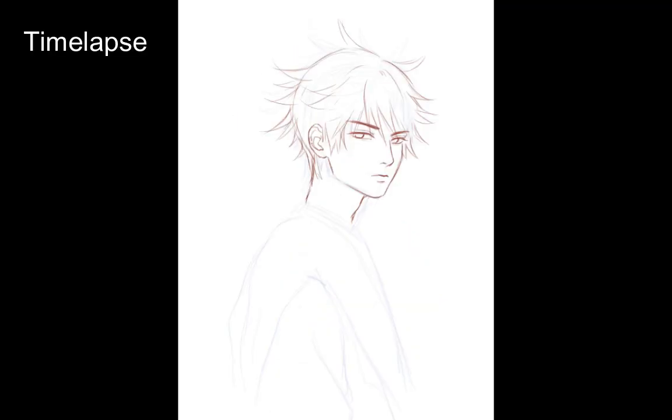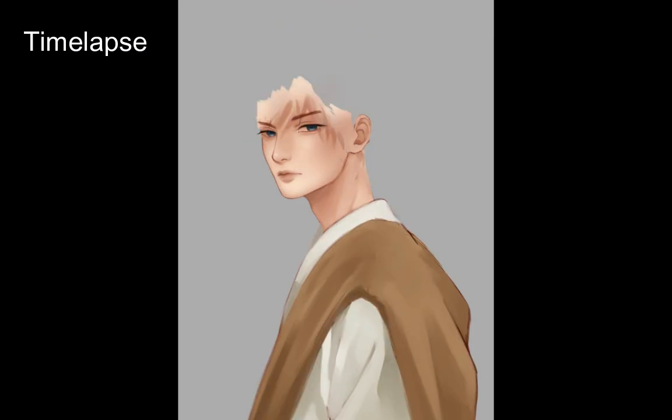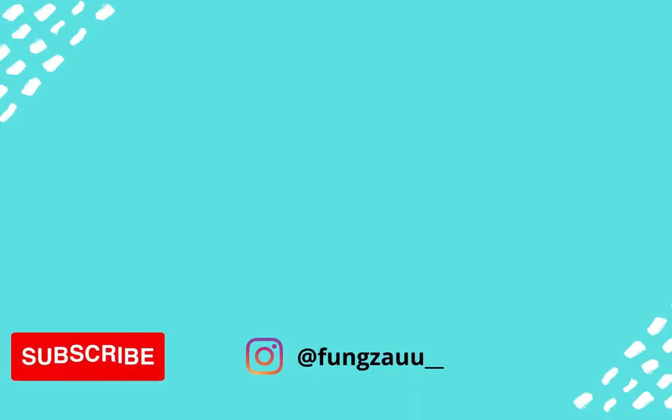Now of course, in order to draw better backgrounds, we need to practice properly. This is just a quick and easy way to whip up a background when you're in a hurry or just can't wait to post your drawing online. If you enjoyed this video, please give it a like and subscribe to my channel, and tell me what you think in the comments down below. I'll see you in the next video. Bye-bye!